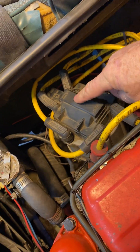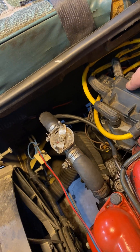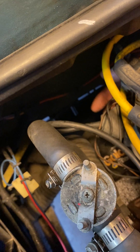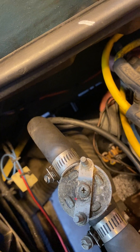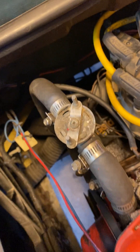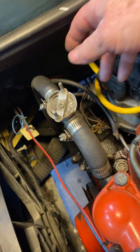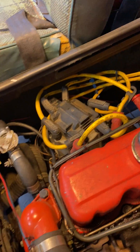But first, let me show you what's going on under the hood. This is the HEI distributor — you can see the yellow spark plug wires. And there's the vacuum advance on the side of the distributor. And you've got this vacuum line that goes to the carburetor.